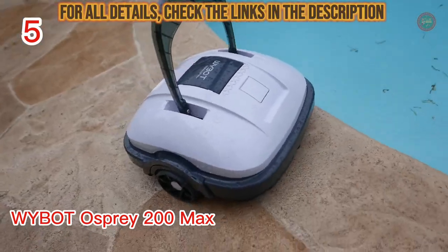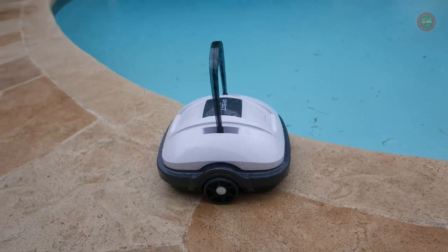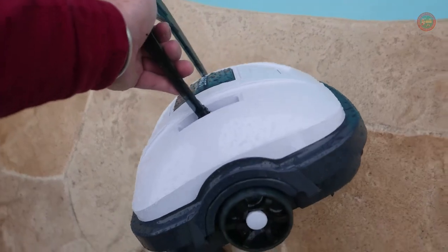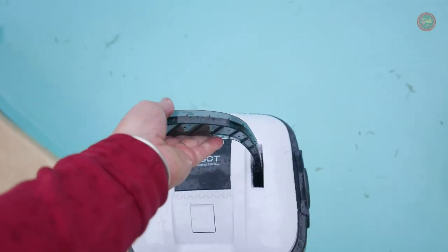This is the Y-Bot Osprey 200 Max — the perfect addition to any backyard pool. Its small profile makes it easy to store and easy to use. To turn it on, simply press the button on the bottom, then toss it in the pool.